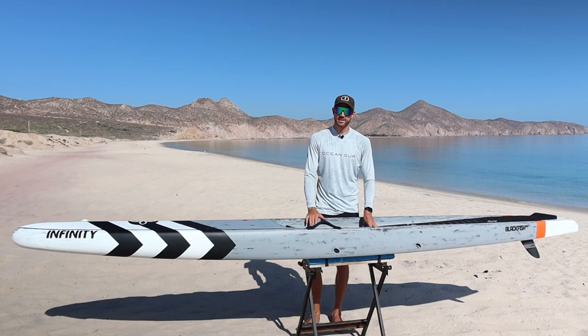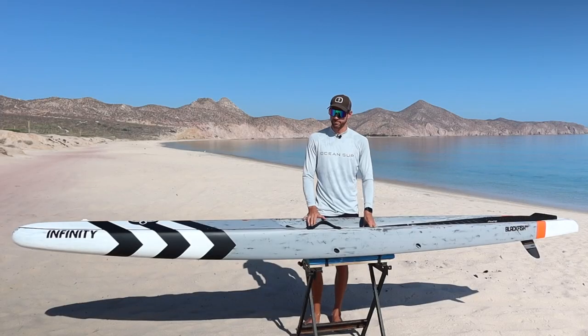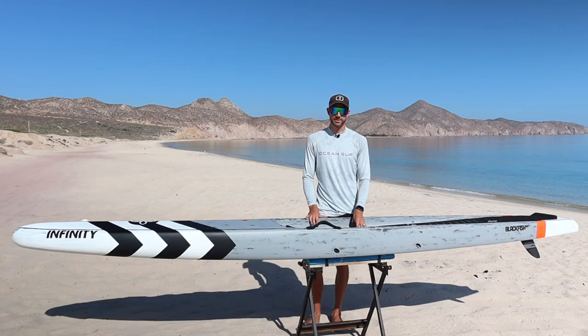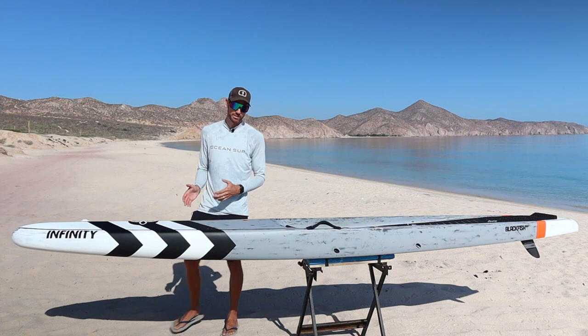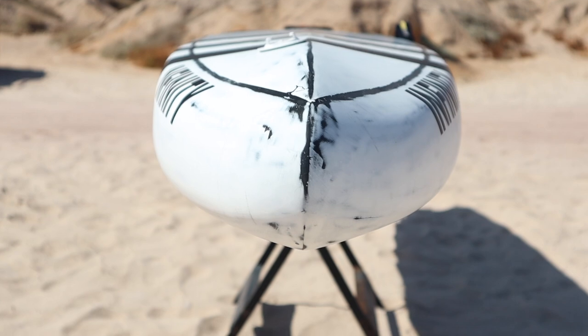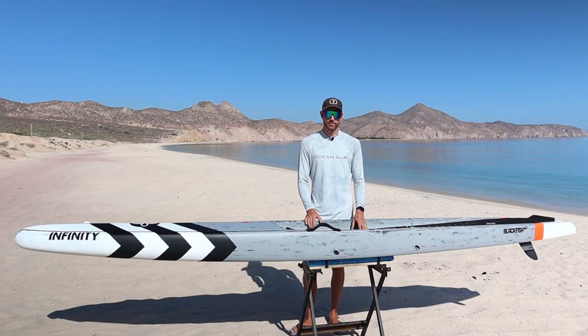The second thing I love about this paddleboard is how stable it is. In comparison to my inflatable race board that I was using before, this board is actually three inches more narrow than that previous board. But with the way this board is designed, I ironically feel more stable on this narrower board. The wider nose at the front helps provide a little bit of extra stability, and it still has some volume to help you stay more stable.